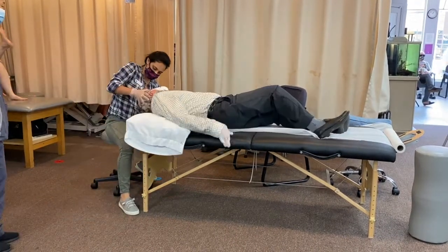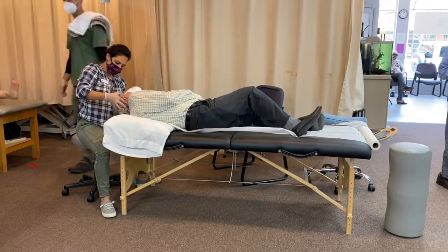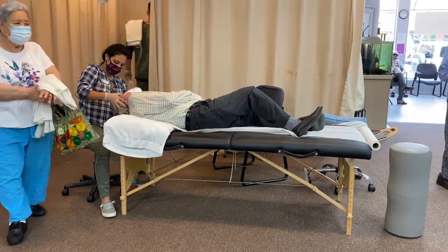We then turn his head in the opposite direction and again wait until his vertigo sensations go away.